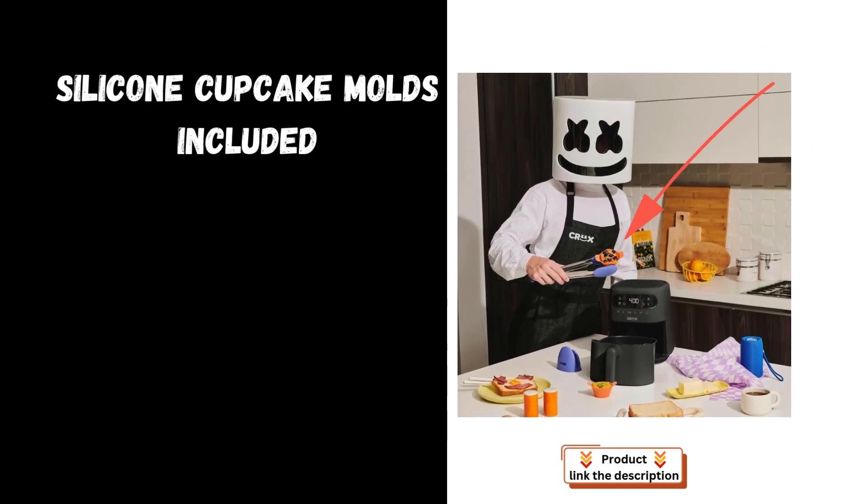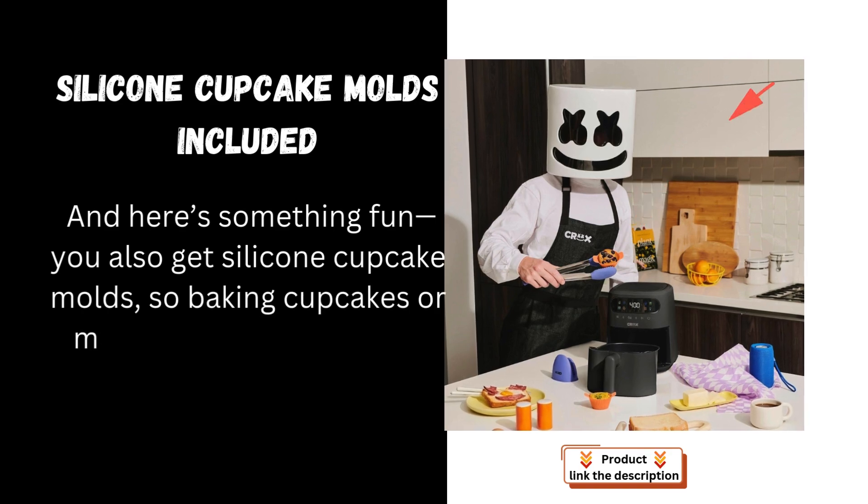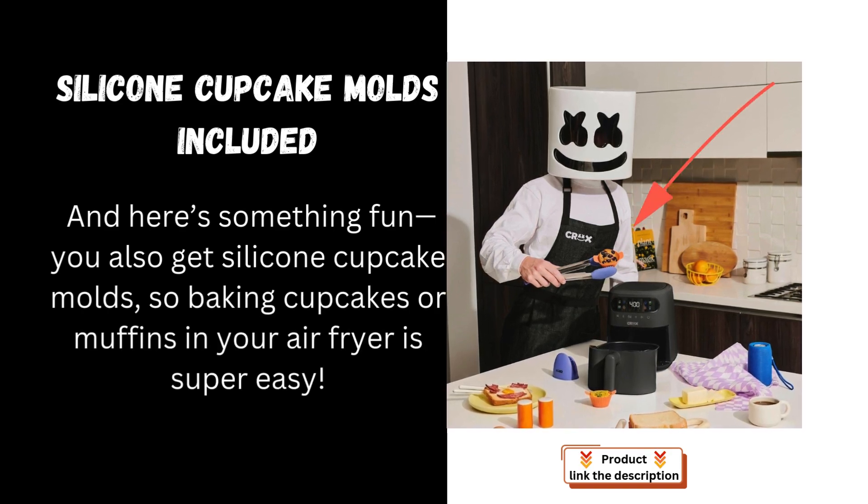Silicone cupcake molds included: you also get silicone cupcake molds, so baking cupcakes or muffins in your air fryer is super easy.